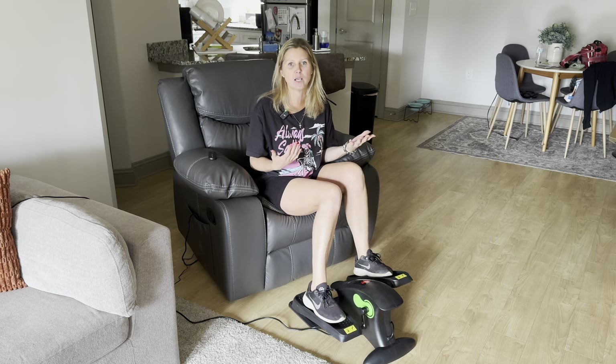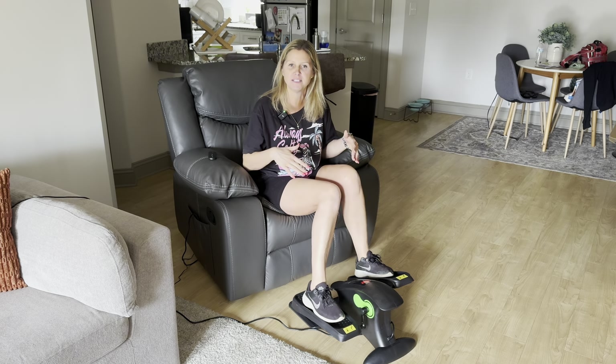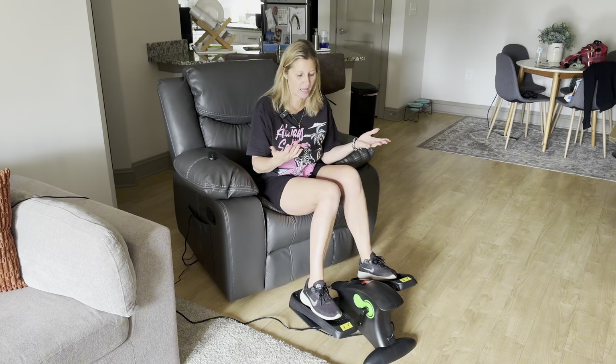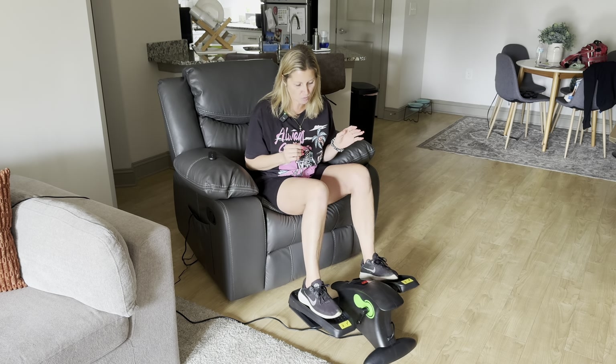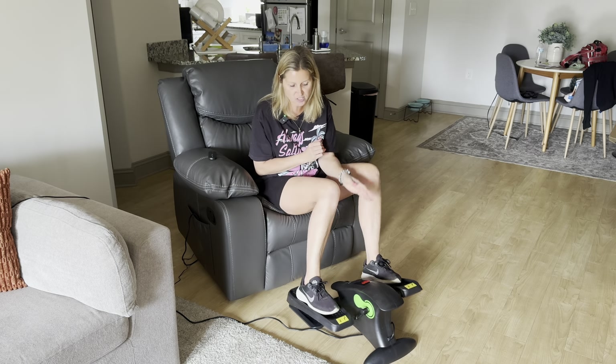Sometimes I like working out in my office — I like to sit at my desk, so I can simply take this with me, slide it under the desk, and do a little workout while I'm working on different things. Right now I'm here in my living room and I wanted to give you guys a closer look and show you all the functions.